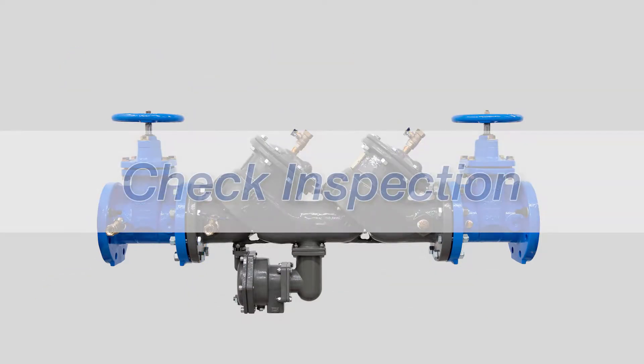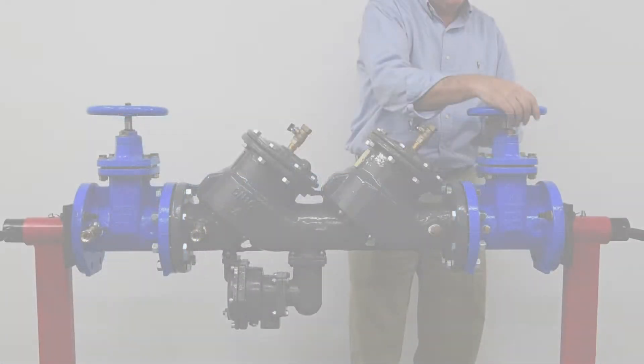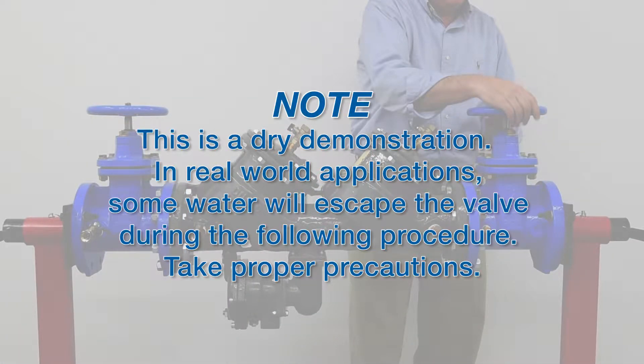Febco Backflow Prevention Assemblies can be serviced in line. We'll begin by shutting down the system. Note this is a dry demonstration. In real-world applications, some water will escape the valve during the following procedure. Take proper precautions.